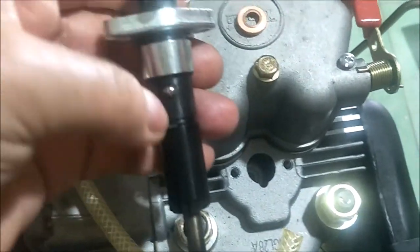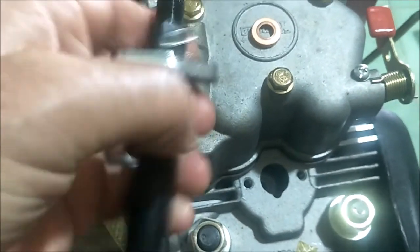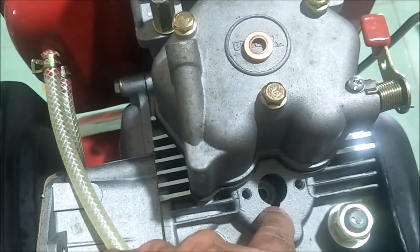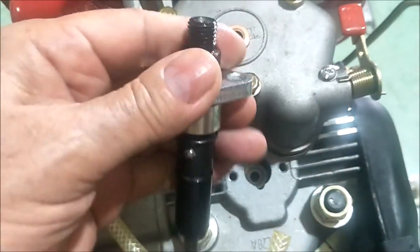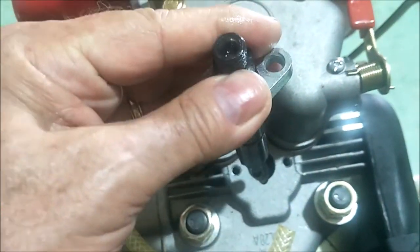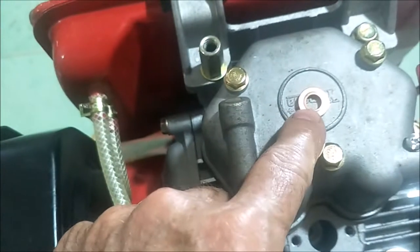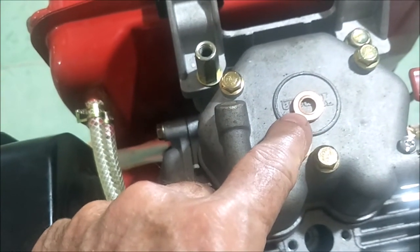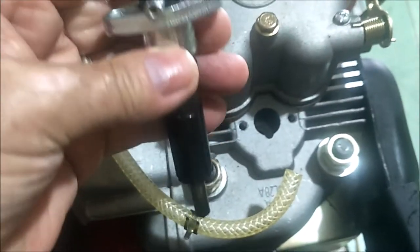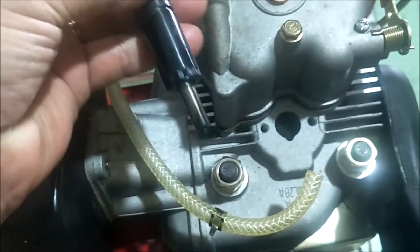One more note before inserting: do you see this little ball bearing here? And do you see this little half-moon notch here? That round ball slides down into that notch — that's the alignment for your fuel injector. Don't forget to put your copper washers in there with the right side up.